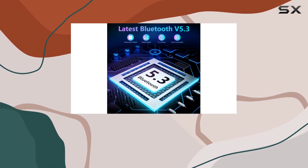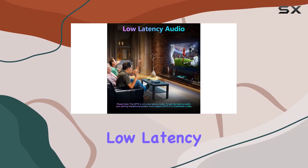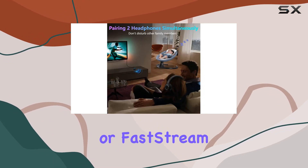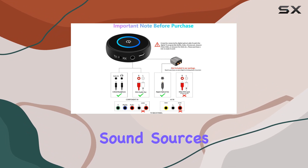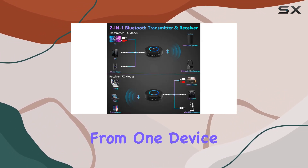Multi-connection capabilities are another highlight, supporting up to two Bluetooth headphones or speakers simultaneously in TX mode. Achieve low-latency functionality when both devices support aptXLL or fast stream codecs. In RX mode, you can pair it with two Bluetooth sound sources like your smartphone or tablet, though it can only receive sound from one device at a time.